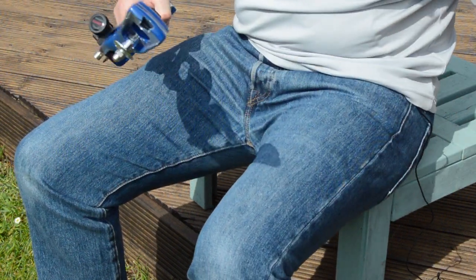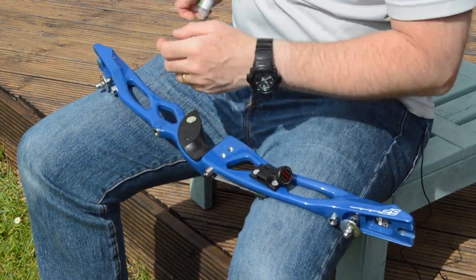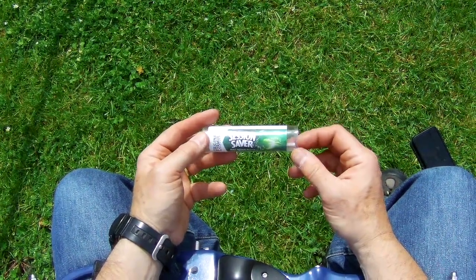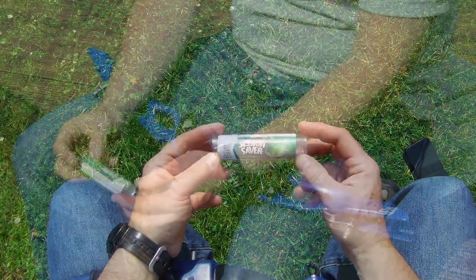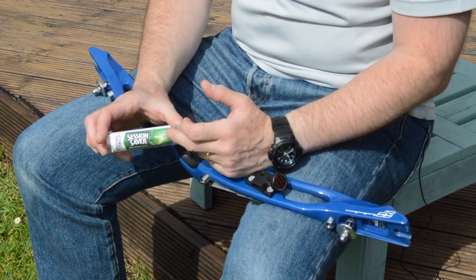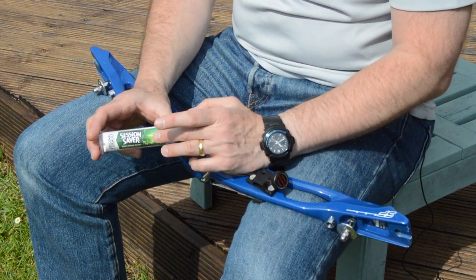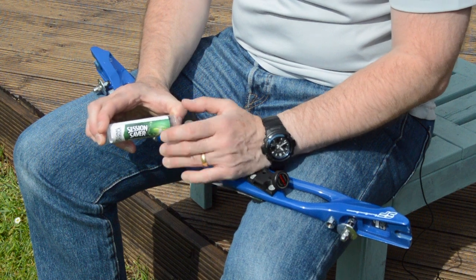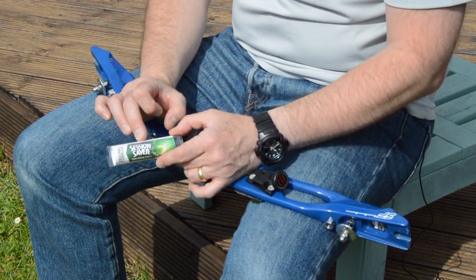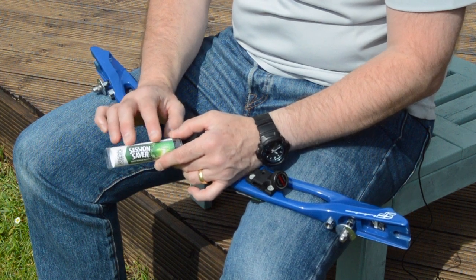What we're going to use — and there are lots of options — my favourite is this stuff called Session Saver. It's designed for surfboards, for repairing dings. Unibond used to make a two-part epoxy for plumbing repairs, but unfortunately they changed the formula and it now goes off way too quickly. It used to have about 20 minutes of working time. This stuff has a much longer working time — more like the old Unibond — and it takes about 20 to 30 minutes to start curing and will be fully cured in about an hour.